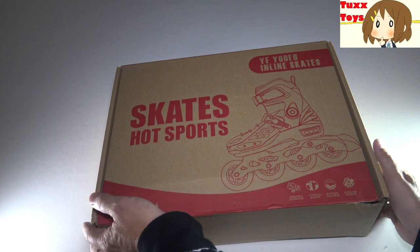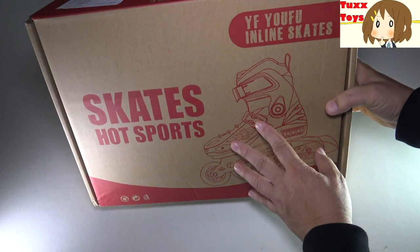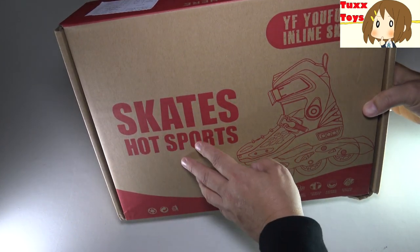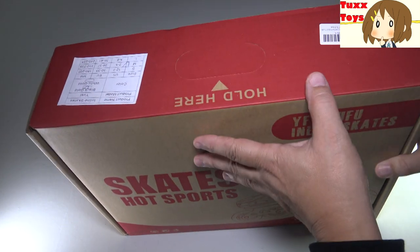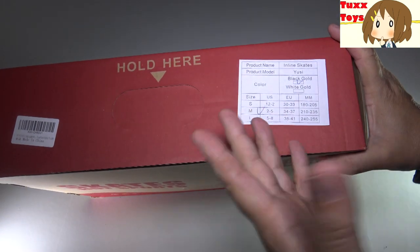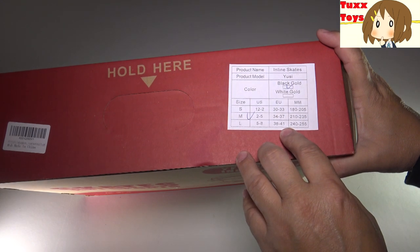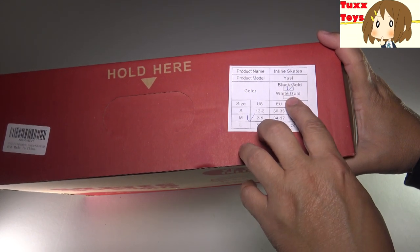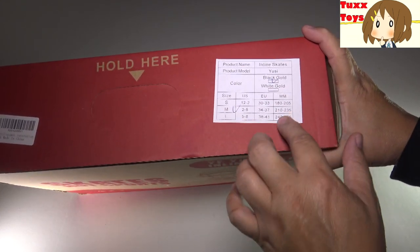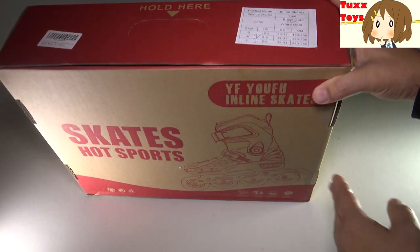This is how it comes from Amazon — comes in a nice little box with a picture of the skates. On the top we have information about the size. They are available in a wide variety of sizes. These are meant as kids skates, with some different color options available on Amazon. I'm not sure which color they sent me, so it'll be a big surprise. We'll open this up and find out together.